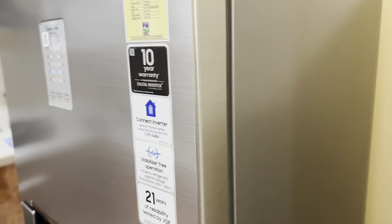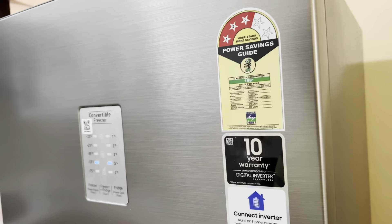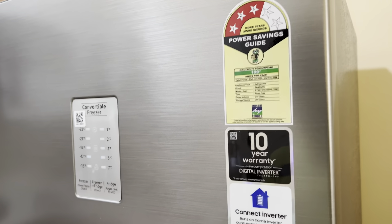It comes with a one-year warranty and a 10-year compressor warranty. It doesn't need a stabilizer, as we haven't put one, but if you have too many voltage fluctuations it's good to keep one. The color is Knox Silver. Thank you and have a great day!